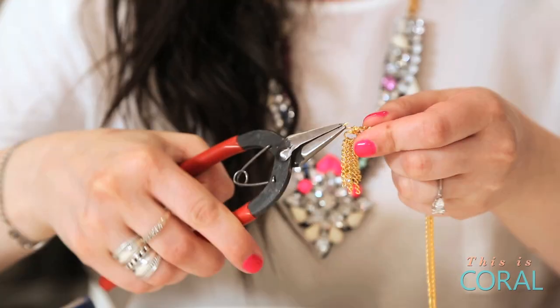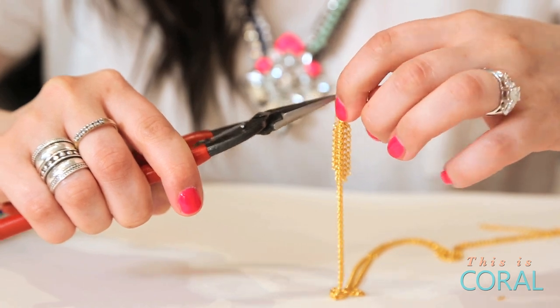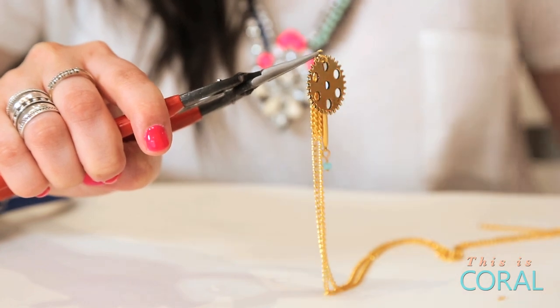Open a new jump ring and link it through the chain directly next to your chain tassel. Add your bar with the bead to the open jump ring. Add your second gear, then close the jump ring.